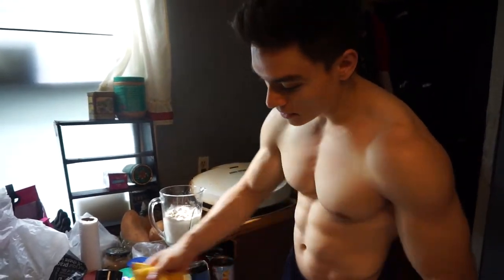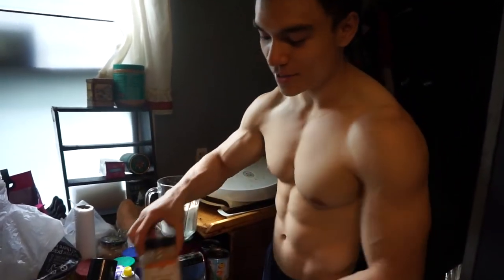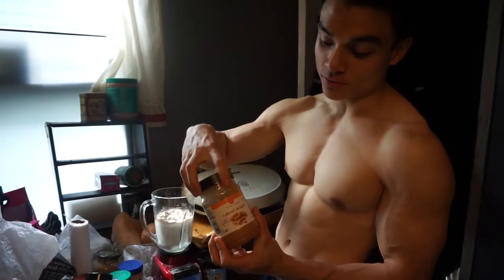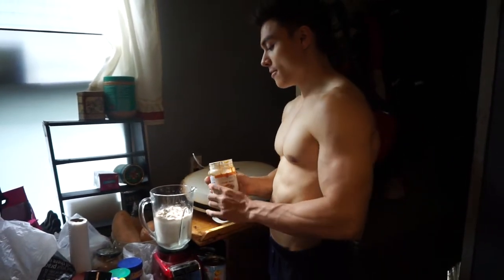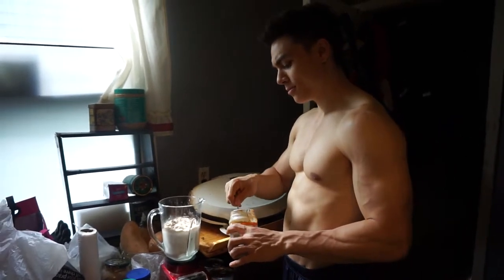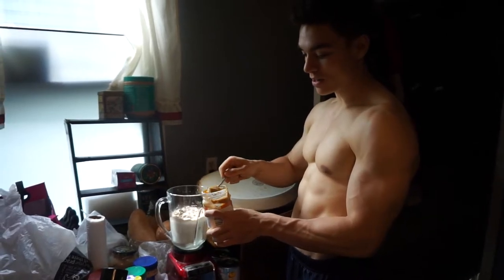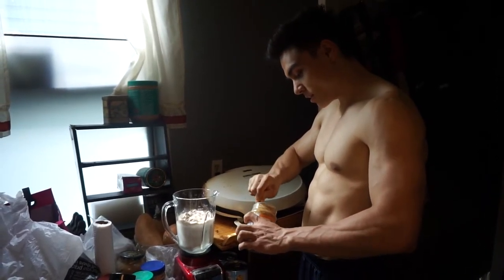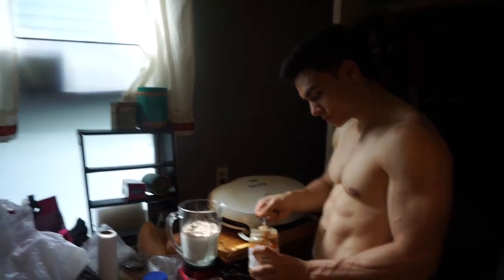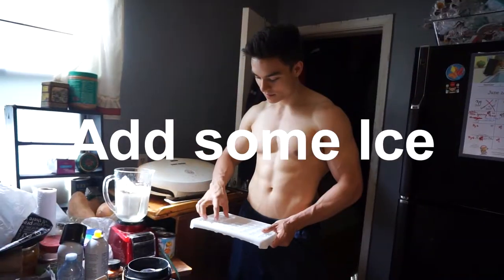Step number three: peanut butter. This is an all-natural smooth peanut butter, about 90 calories per tablespoon. We're doing about one tablespoon, maybe a little bit more — so let's say that's about 110 calories. There's quite a bit here, so I'll taper that down just a little bit and get more of the thicker portion.